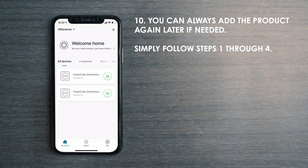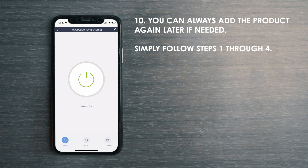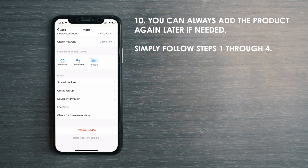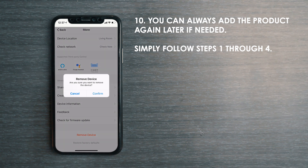To remove a product from the app, select the product that you want to remove from the list. Click on the Edit button on the top right corner. Scroll all the way down and tap Remove Device, followed by Confirm. The product is now removed.